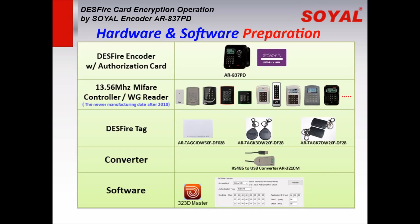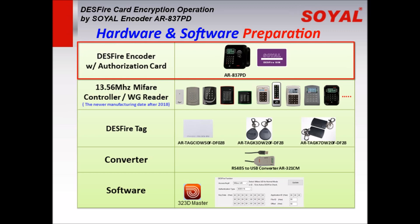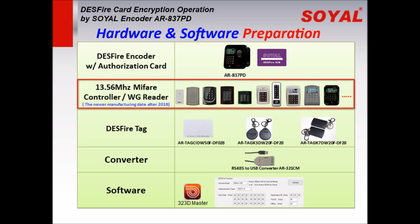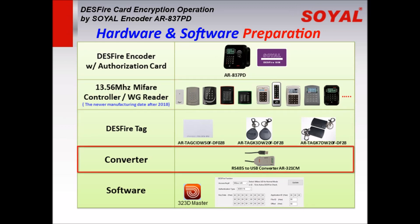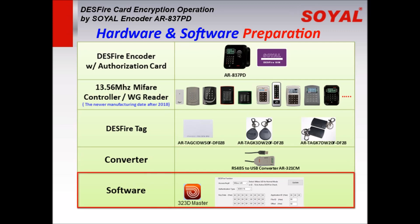For hardware and software preparation, we need to prepare: the Soya decoder 837PD with authorization DESFire card, a Soya Mifare controller, and a Mifare/Wiegand reader manufactured after 2020, a DESFire tech card or key card, an RS485-to-USB converter, and the software 323D Master.